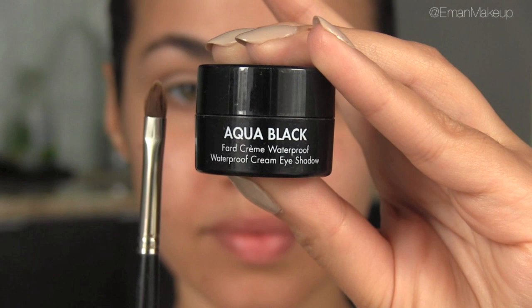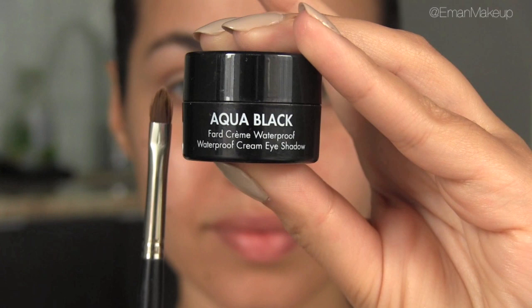Next I'm taking my favorite brush for doing a cat eyeliner, Mint brush 32, and the Makeup Forever Aqua Black, which is a great cream liner for this look. We're going to keep the wing a bit more subtle. One of the easiest ways to do this is to look straight into the mirror and follow your bottom lash line — you're going to pretend you're drawing a line from your bottom lash line to figure out exactly where you want the liner to end.